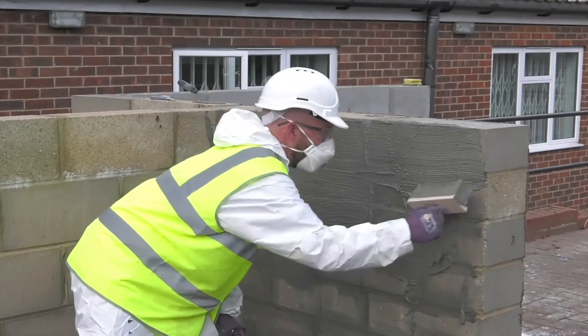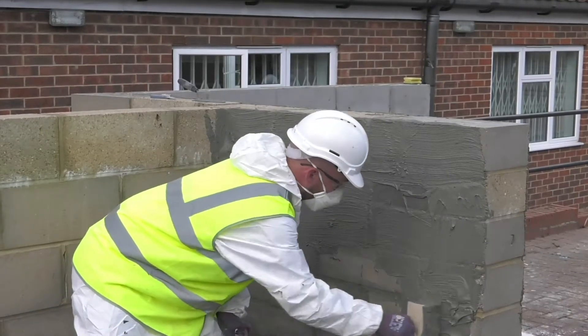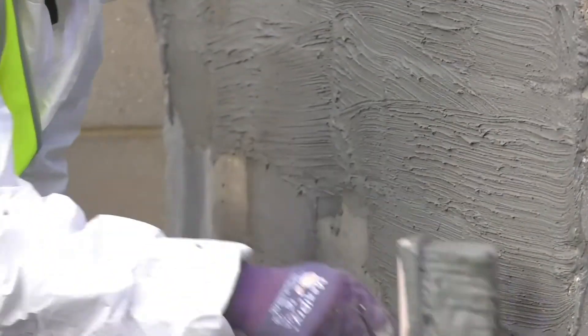Costa NB1 Grey can be used for waterproofing new and existing concrete and masonry, and is resistant to ground moisture, non-pressurised and pressurised water.